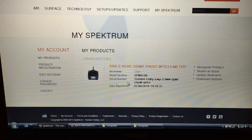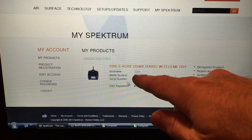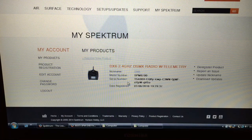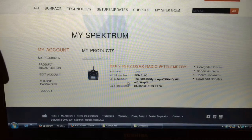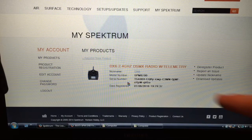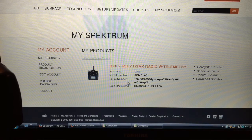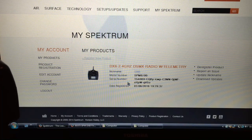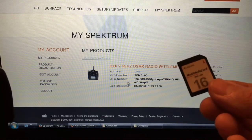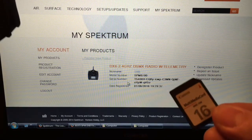After you get your login, you have to create a registration for your product — in our case, the DX6. We go through a series of steps. One of the main steps is identifying your radio, and you have to enter a huge serial number. The preferred way is to upload it onto an SD card, so I'm going to show you how to do that.